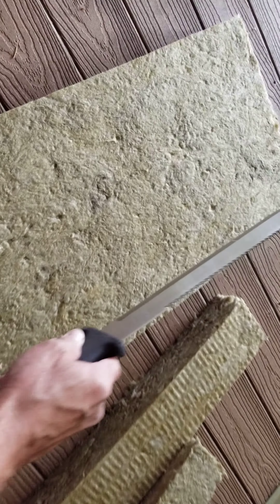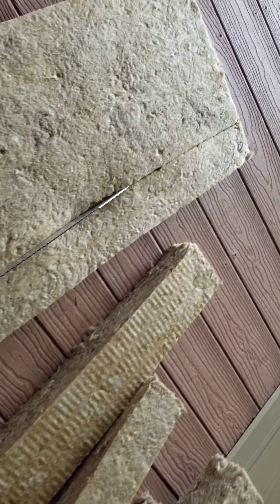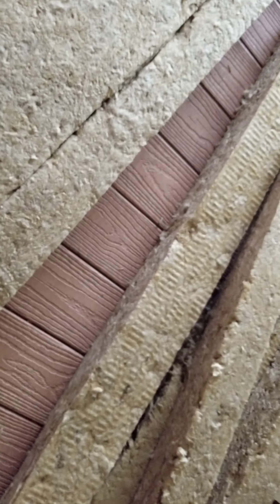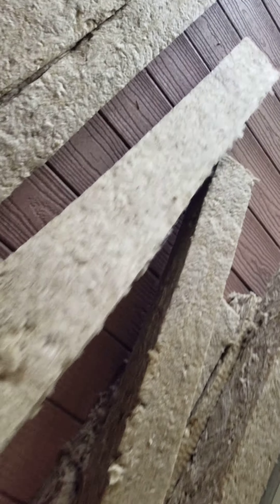I did resharpen it because it's not very sharp when you buy it. Watch how nice this cuts. Your end results are cuts like that right there — look at those cuts.